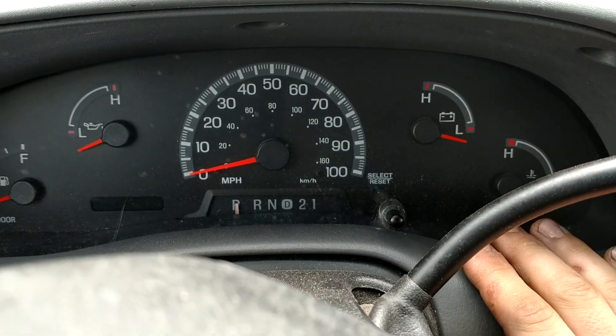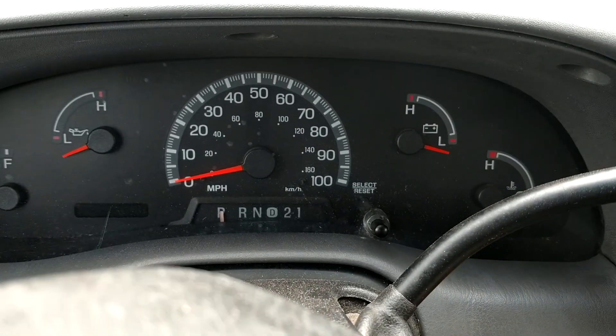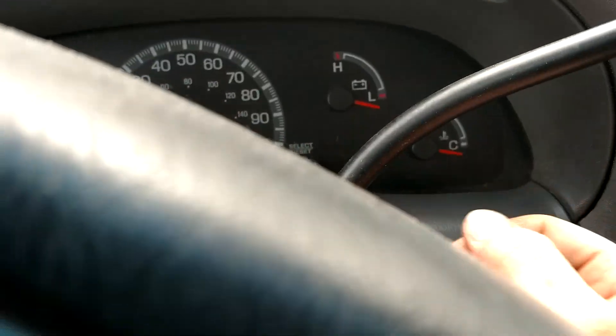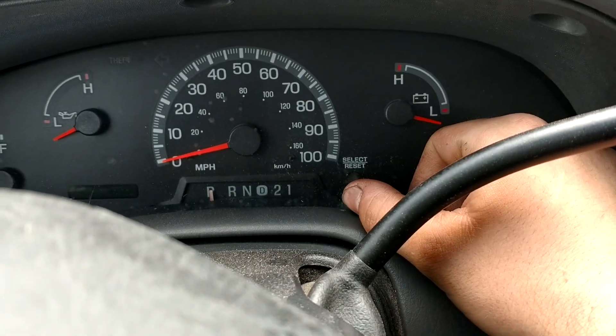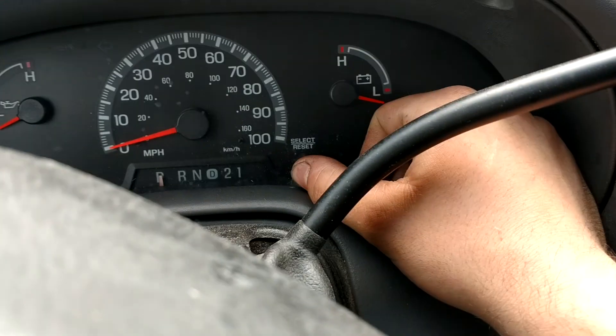And this only works for the digital odometer. Now this is for the 97 through 99, which is when they did the digital odometer. So basically what you do is you hold this button in for three seconds, start the vehicle, keep holding down the button, and you'll see a test light come on.